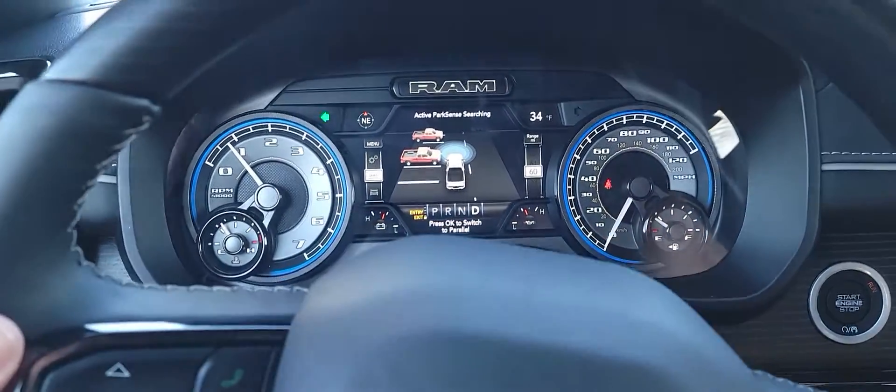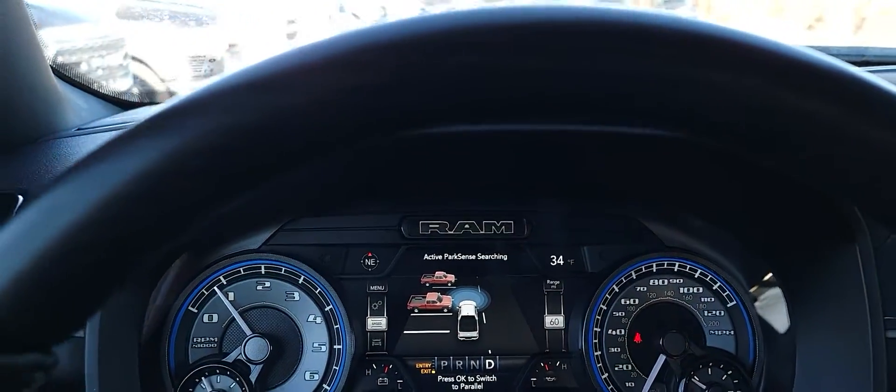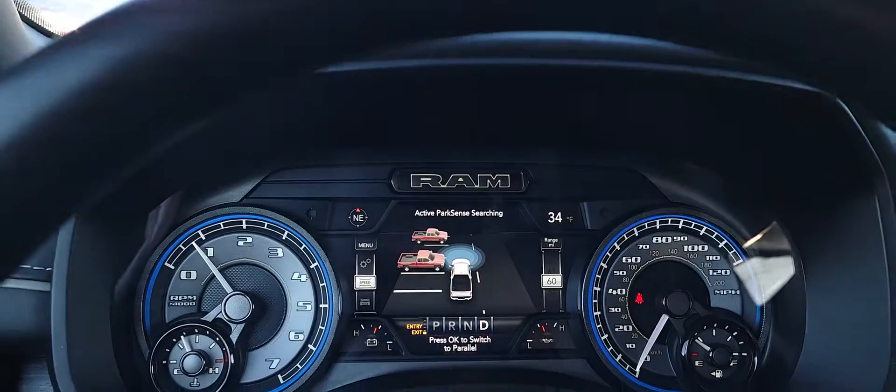So we're gonna drive forward here in this truck and hopefully it finds that parking spot right there — that's what I'm hoping occurs.